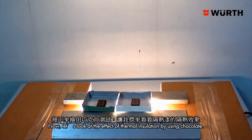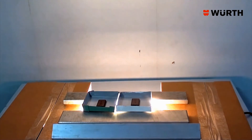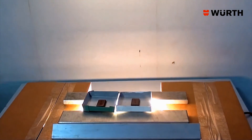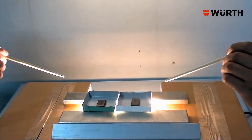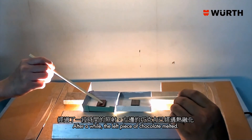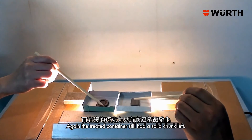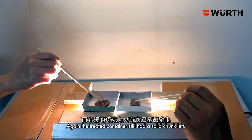Now let's look at the effect of thermal insulation by using chocolate. The left hand side container is untreated, while the other one has the coating applied. After a while, the left piece of chocolate melted, and again the treated container still had a solid chunk left.